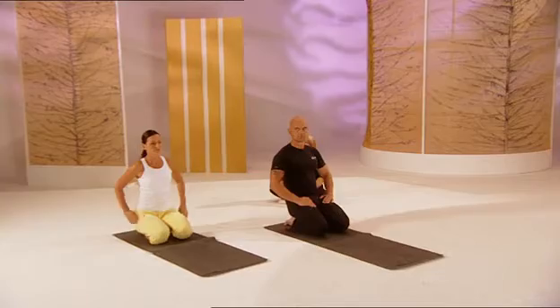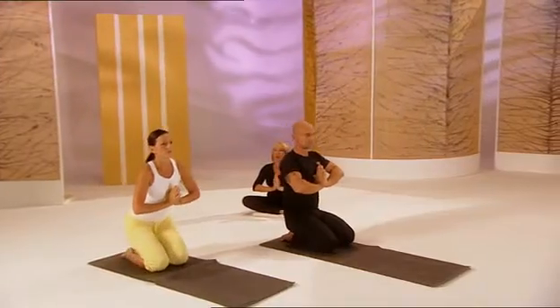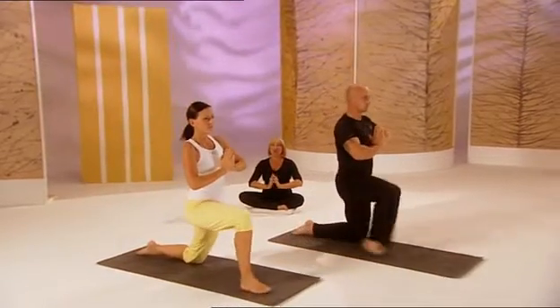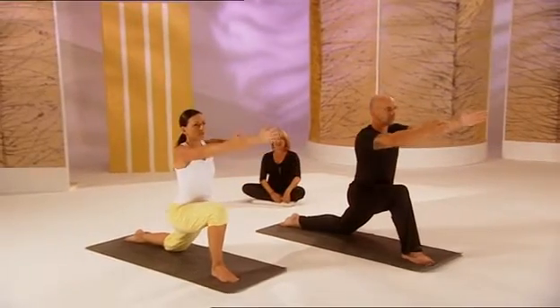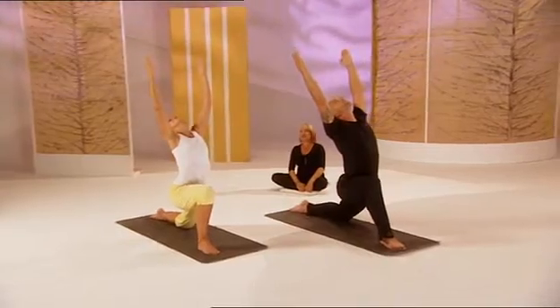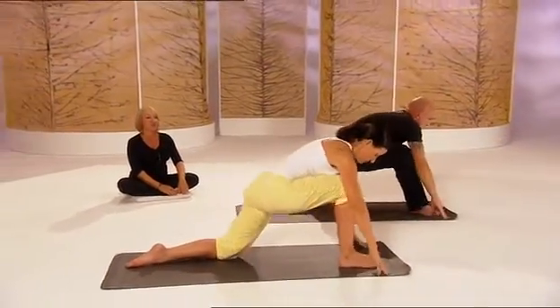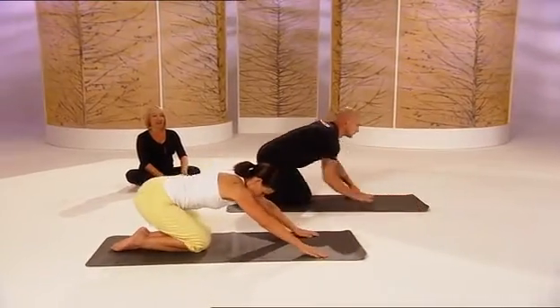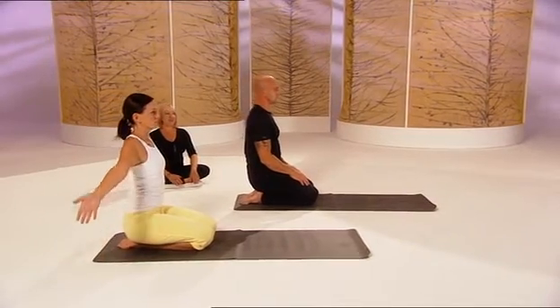We're going to start with the moon salutation. Bring your hands together in the Premutra and hold there. Slowly come up, bring the leg forwards and lunge forwards slowly, pushing the hands out in front of you, opening the hands and looking upwards into a moon salutation. Slowly bring the hands down and place your hands either side of your foot, reach the foot back and slowly come back comfortably onto your knees.